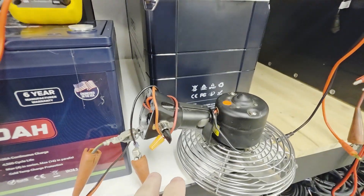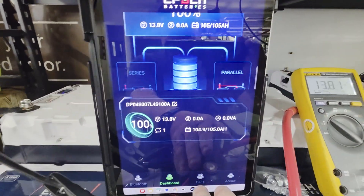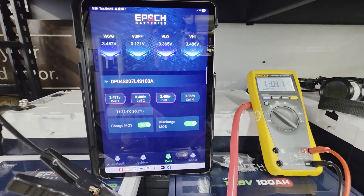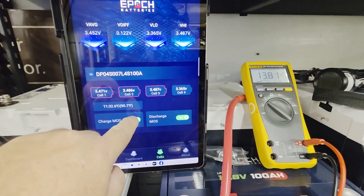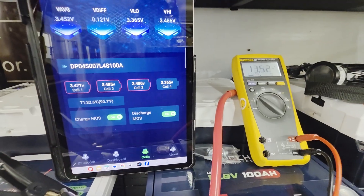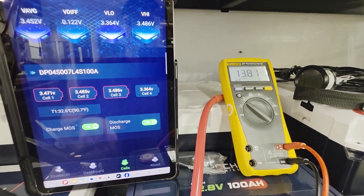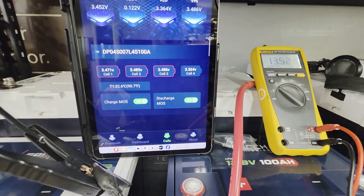On the dashboard it's reading 13.81 volts, there's no load on the battery right now. I have a fan here that I'll use for load. Let's go back to the cells tab where you can see the MOSFET status. We were at 13.81 — let's shut off the charge MOSFET and watch what happens to the voltage.